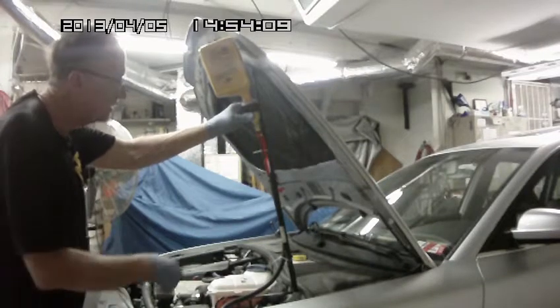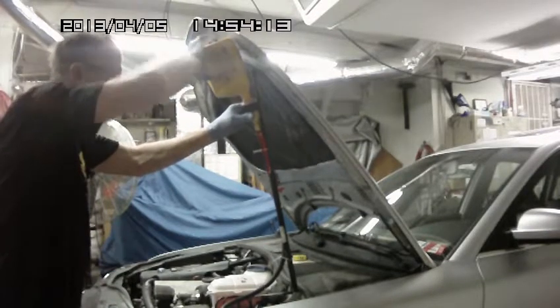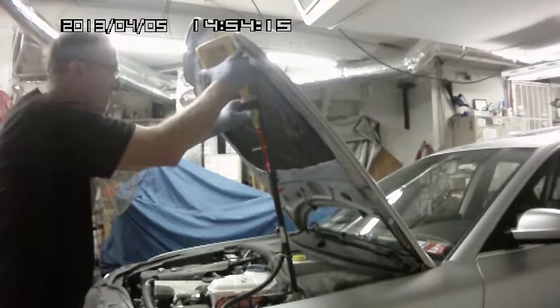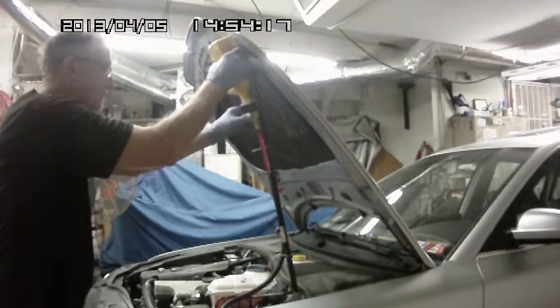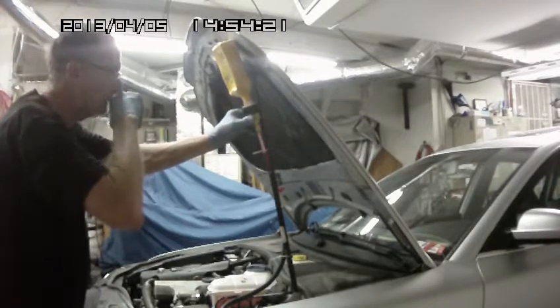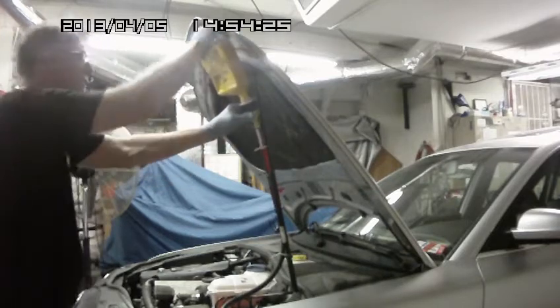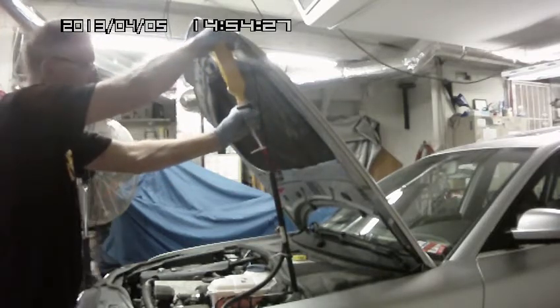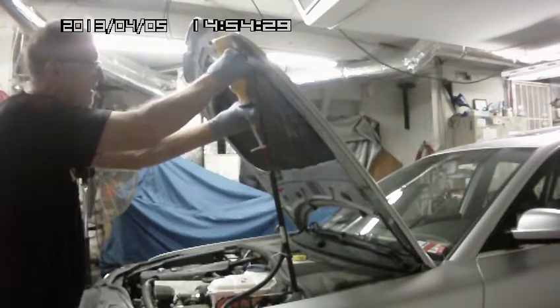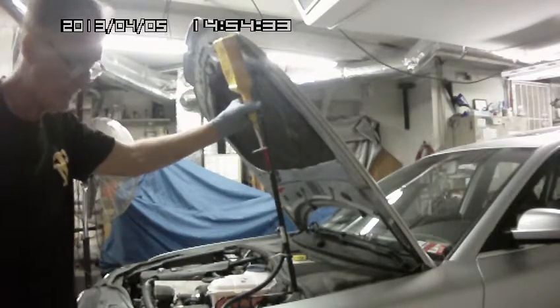So there we go, we're heading down the old transmission. Now if I had my pig sticker, like I've asked for, I could make a vent hole in the top of this thing and vent it, and the stuff would run down there a lot faster. But I don't have my pig sticker.